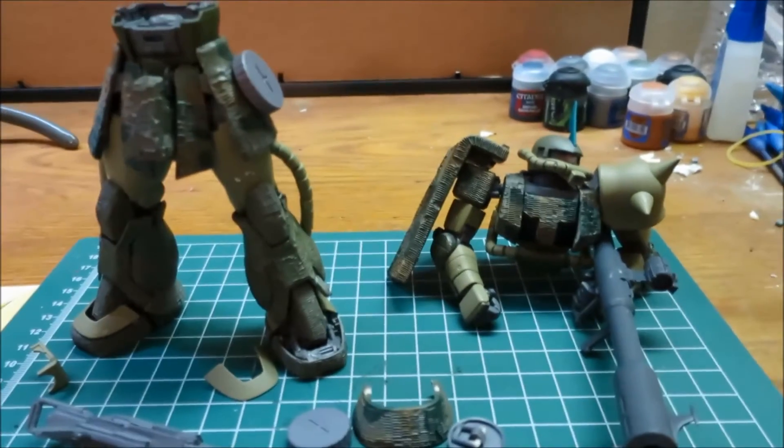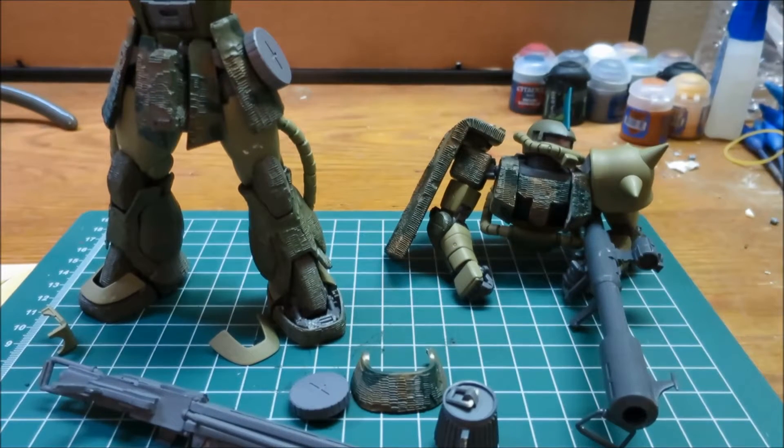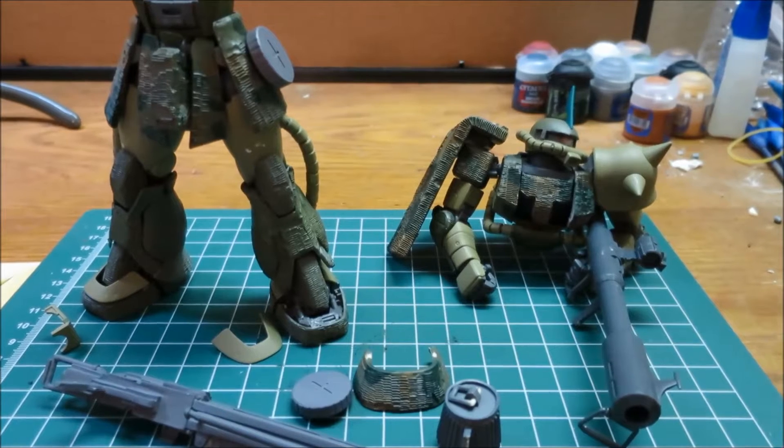Hey guys, sorry about the late video here today. I've had a little bit of a busy day, so this probably won't be coming out until like Wednesday 11 o'clock-ish, maybe midnight. Anyways, for today I'm just going to take a quick look at something that I've been working on here for a while.